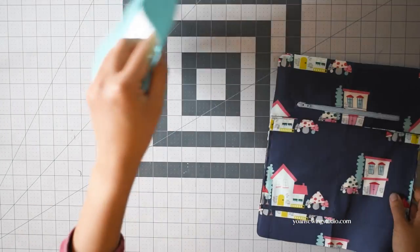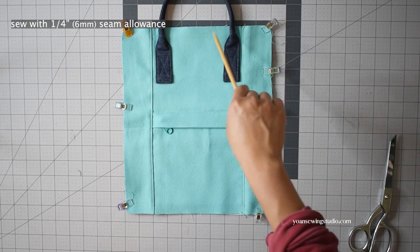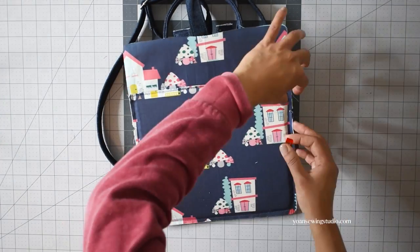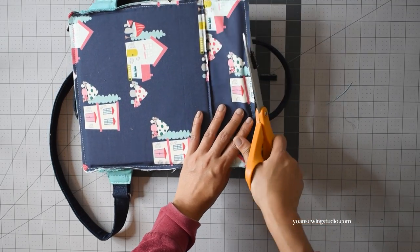Lay the front exterior and the front interior with the wrong sides facing, secure with sewing clips, and stitch all around with a quarter of an inch seam allowance. Work the same for the back panel. After you've sewn the back panels together, trim off the excess fabric of the straps.